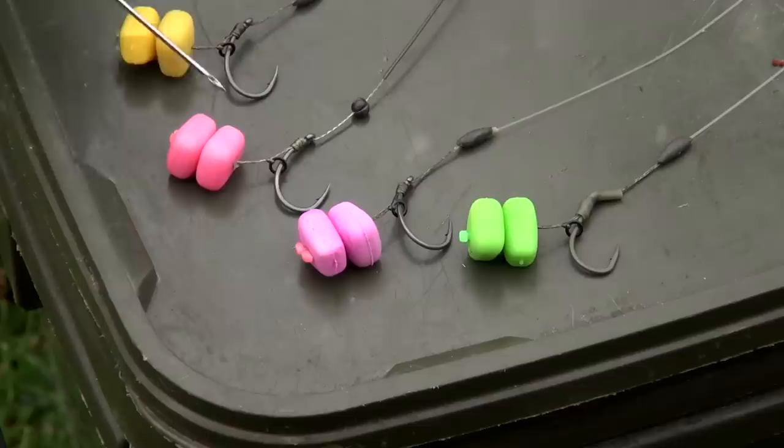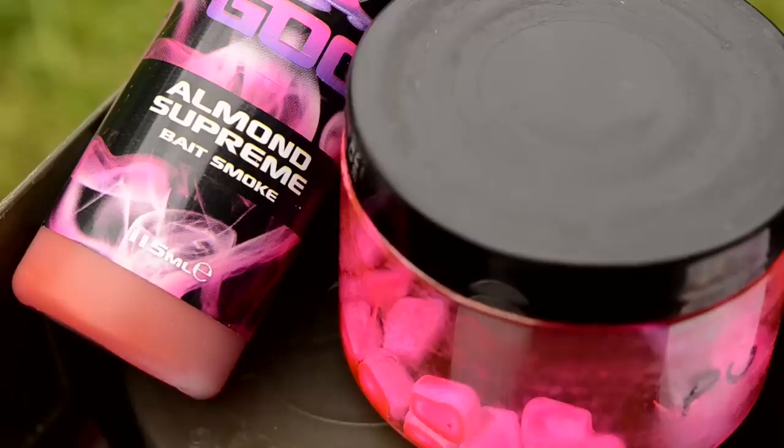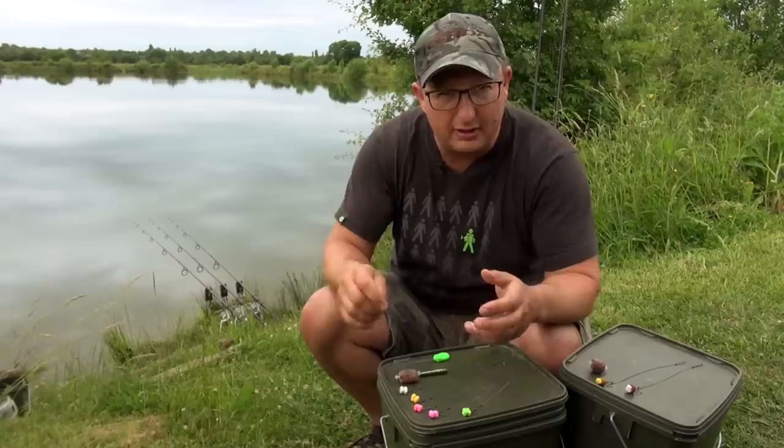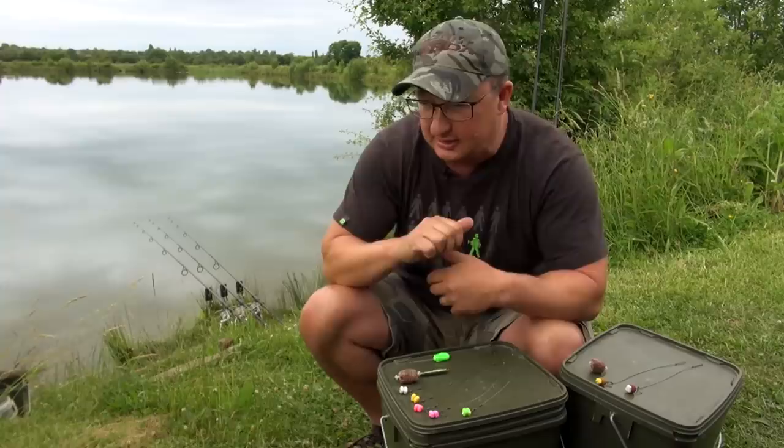This particular version of the hookbait started off as a Banoffee but I've soaked it in Almond Supreme. If you want one of the goos to soak into the plastic, use the Supremes — the thin ones. Garlic Supreme is brilliant, Pineapple Supreme is really good on the IB, and on this one I've put the Almond and that's turned that white Banoffee hookbait bright pink. It's worth experimenting with those because sometimes a colour or a flavour on the day is much better than any other.